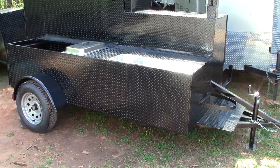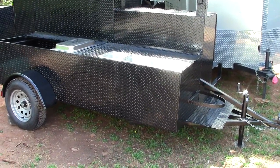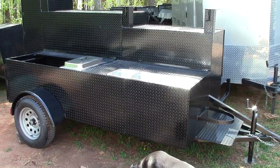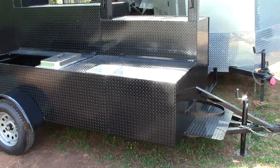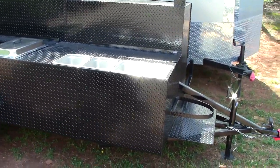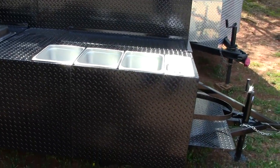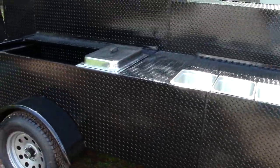You can probably hear some race cars in the background. I want to give you a quick video on sinks with steam trays. Everybody wants the sink, so you've probably seen my sink videos. This one has the triple sink with the hand wash station all built out.